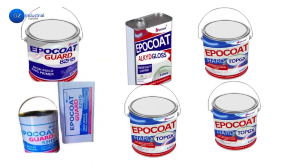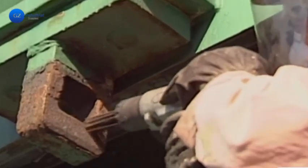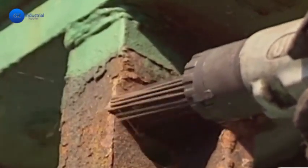Secondly, exposure conditions. Above-water and below-water applications require different types of paint. Above-water surfaces need UV resistance and a glossy finish, while submerged surfaces must have excellent corrosion resistance and anti-fouling properties to minimize marine growth.